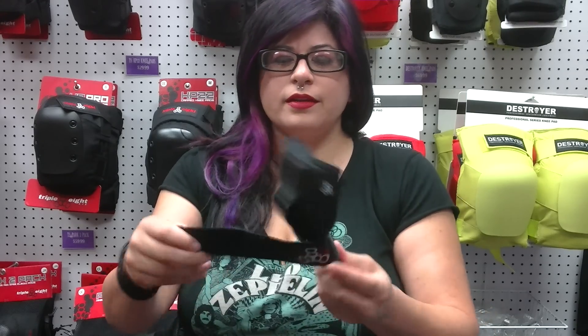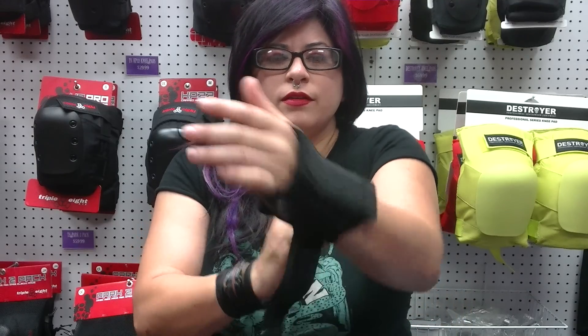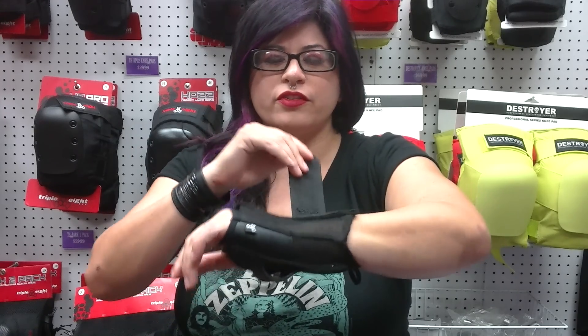Let me show you first of all how to put the slide-on wrist saver on. It's a little bit less expensive. It's one quick motion. They tend to run a little bit tight, a little bit more snug.